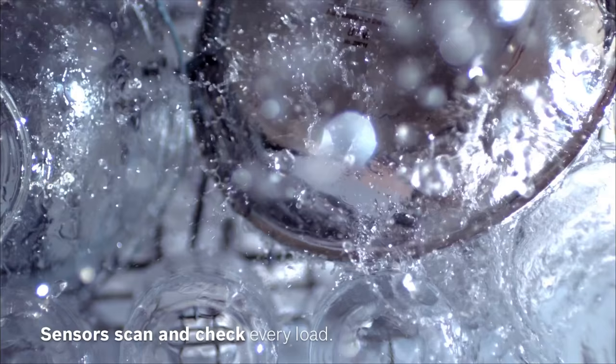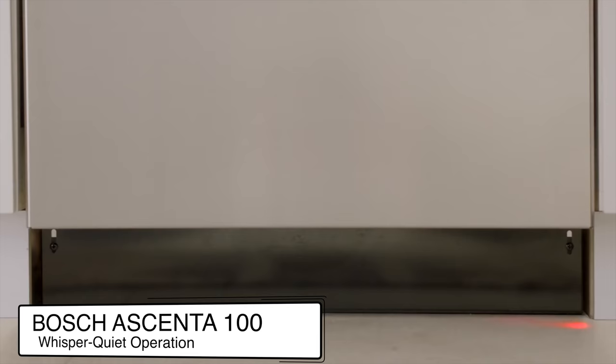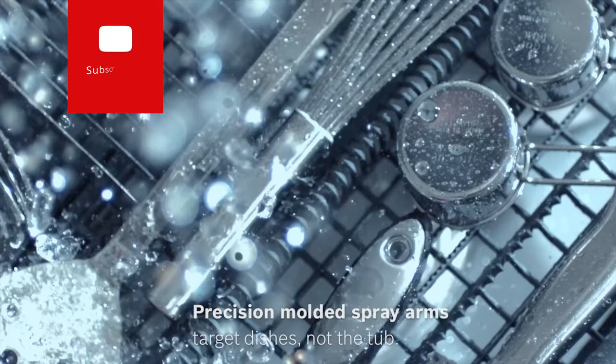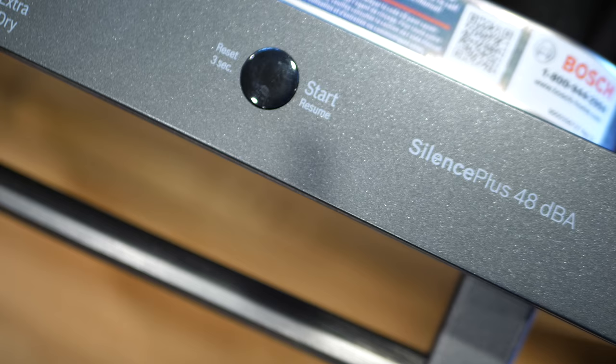Now let's jump into the features of the Bosch Ascenta 100 Series. Let's start with the feature that's both the most obvious and the least obvious at the same time — and that is the noise level, or lack thereof. Bosch dishwashers are in general super quiet, but when you actually get the Ascenta 100 installed and turn it on for the first time, it's confusing enough to make you think it's either not turned on or that there might be a problem with the dishwasher. Two small brushless motors offer quieter operation than a single large motor and are held in place by rubber suspenders to minimize vibrations. In fact, at 48 decibels, it is the quietest dishwasher in its class from the quietest dishwasher brand.